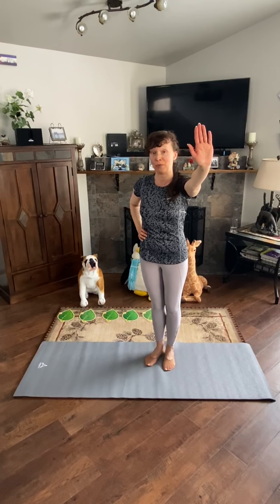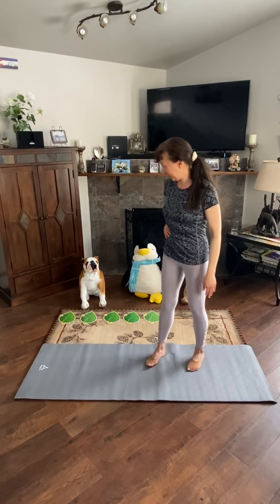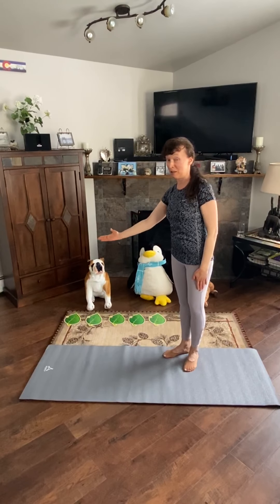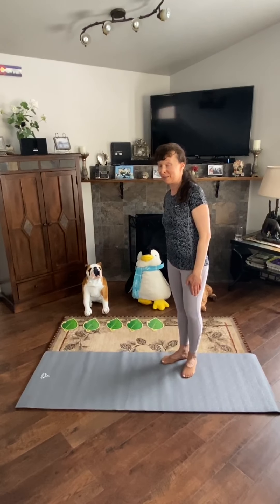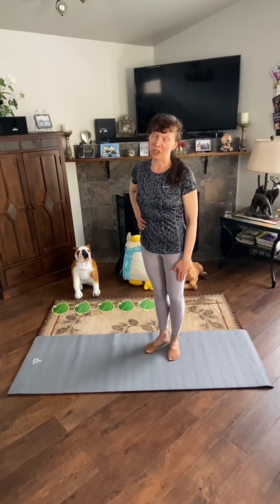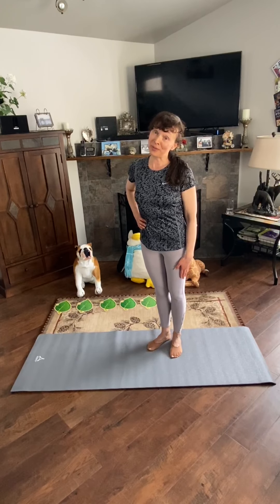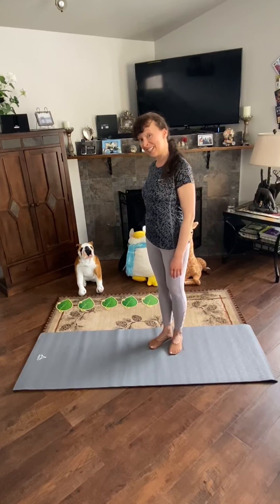Hello Little Red Schoolhouse families and friends. Today I am going to show you 5 yoga poses and you can help me do them with your family members and siblings. We are also going to practice counting with these lovely 5 number cards. Before doing yoga poses, I would like to remind you to breathe deeply in and out and have fun with me. Let's get started.